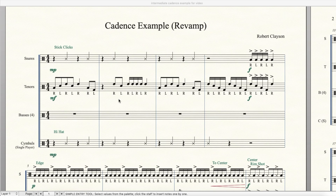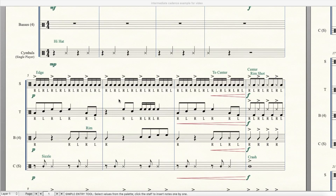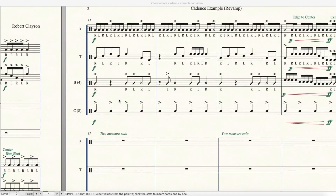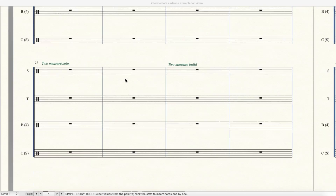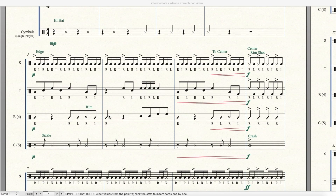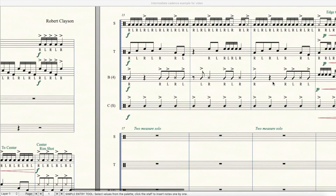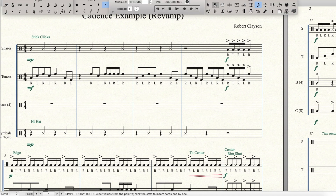Welcome back to my guide for writing cadences. In the last video we wrote a very easy beginning drum line, and in this video I'm going to show you what I do when I want to write something that's a little bit more intermediate to advanced level. Here is the cadence we wrote in the last video. In this video I'm going to add some solos, another eight measures of groove, and change some things to make this more substantial.